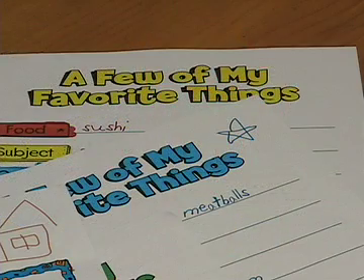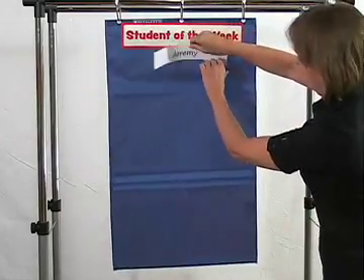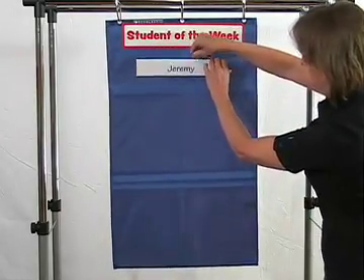Ask the featured student to complete the My Favorite Things template and three other templates of his or her choice. Insert the pages into the chart to display throughout the week.